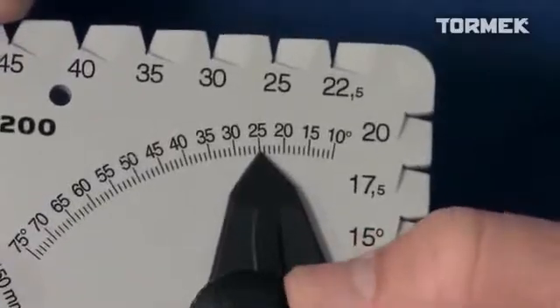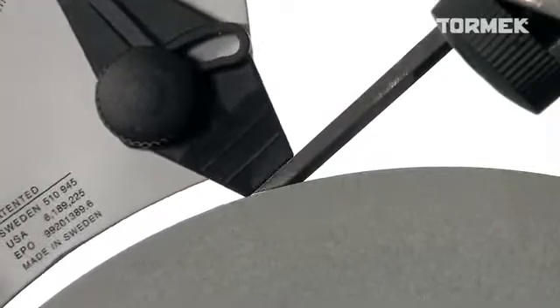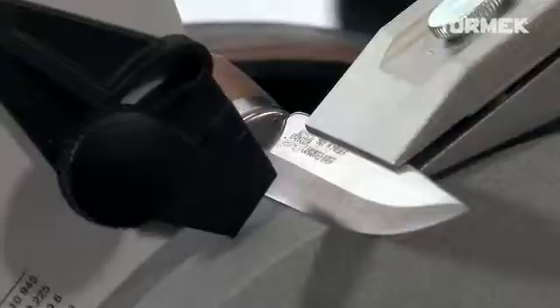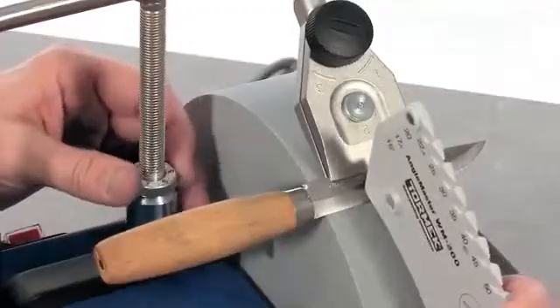Then choose your edge angle, and place the Angle Master so that both points rest onto the grindstone. The angle is set with the micro-adjust on the universal support.